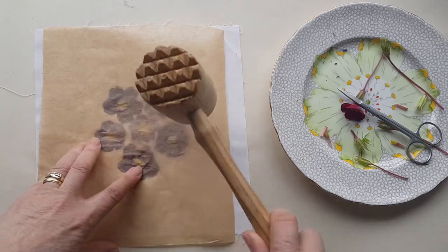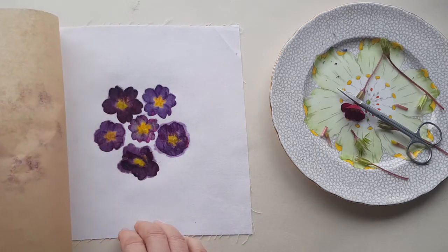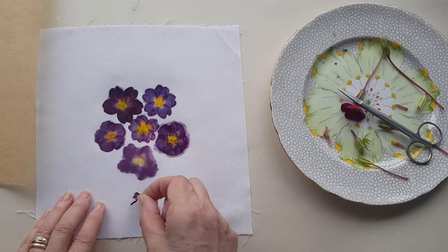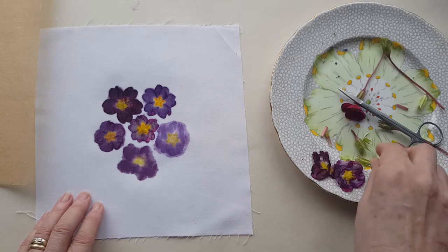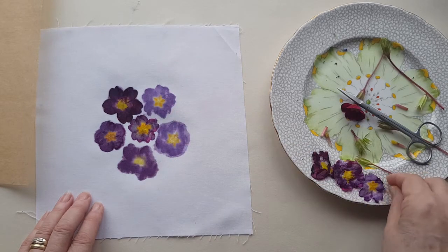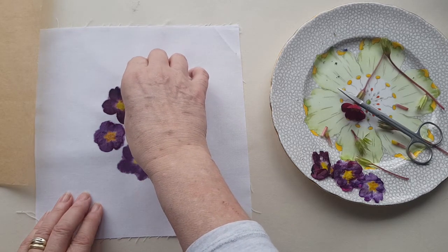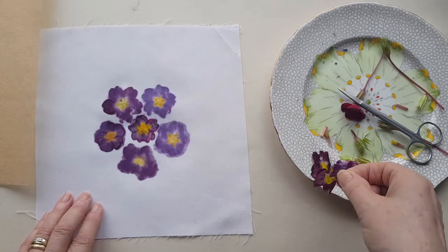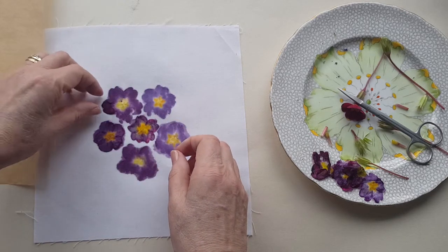So once I'm happy with what I've done, take the baking parchment off and then you can just ease off the flowers, who will look rather sorry for themselves now, and just peel them back. That one looks to me like it moved a little bit when I was doing it so it's not quite as clear as the others, but it really doesn't matter. If you find they're particularly troublesome to get off you can leave them until they dry, but I just prefer to take them off when they're wet, partly because I am incredibly impatient.